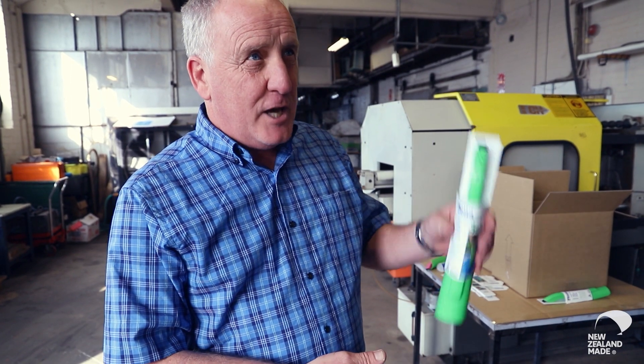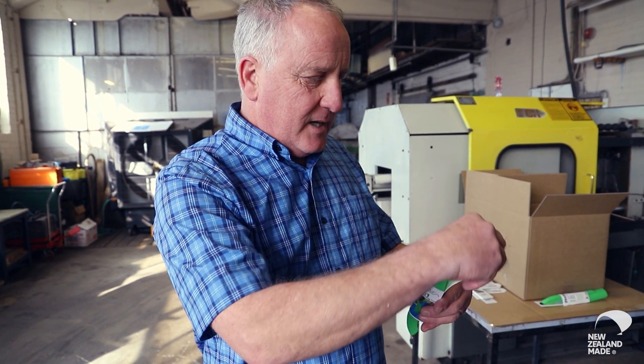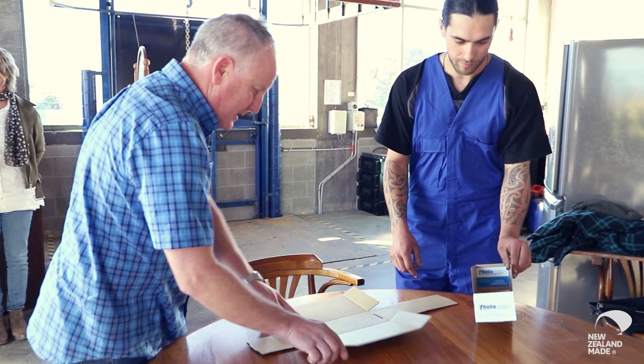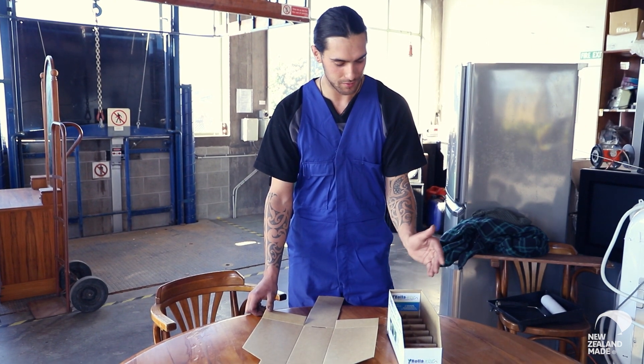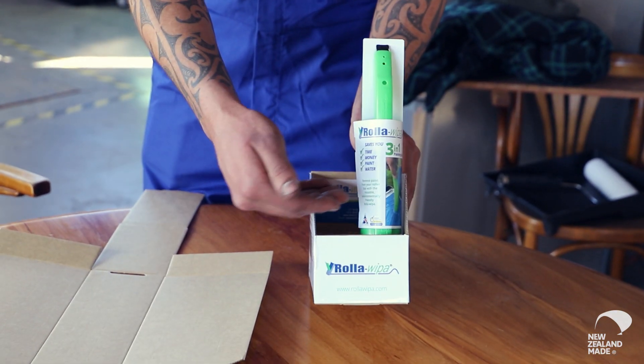This is designed to fit in a counter box but we can remove it, stick it the other way and then it can be strip hung. We had to make sure that we showed as much of the product as possible because if we had fully enclosed it people wouldn't be curious to stop, pick it up and read the information. What we've done here is designed a cardboard die cut for the roller wiper — it's going to hold 12 roller wipers and be easily seen by the customer.